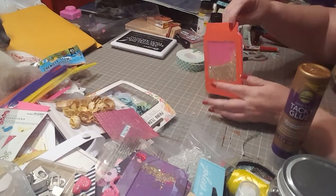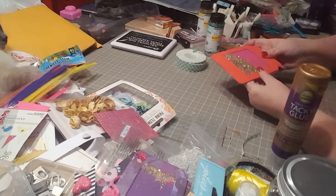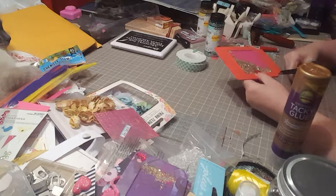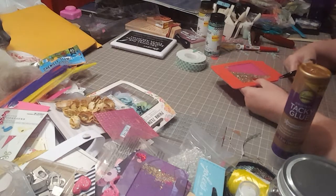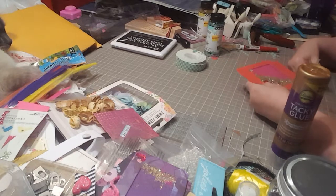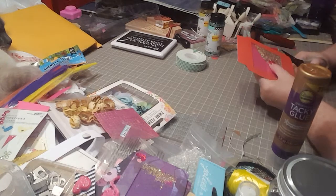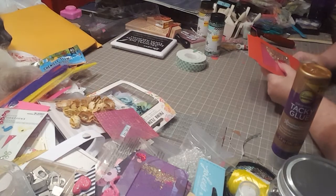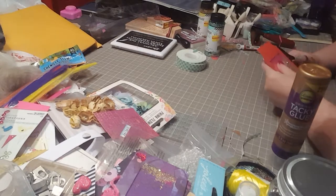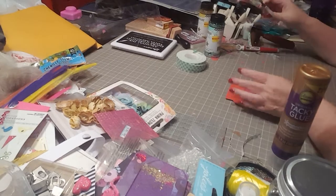If you see a mistake — like if the back piece shows a little edge of misaligned color — don't fret. Just take your detail scissors and trim it off.